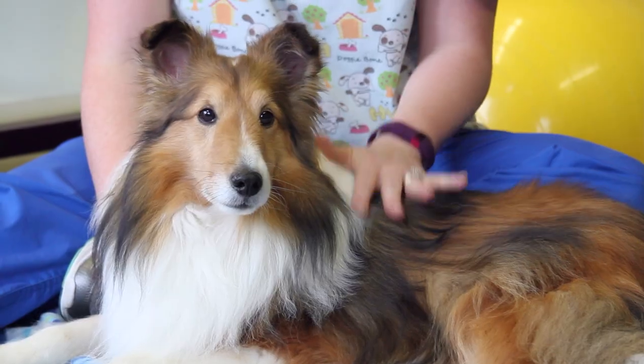Hi, my name is Jennifer. I am a rehabilitation therapy assistant and a certified Fit Paws Master Trainer. This is Flyer, and today we're going to teach you how to properly stretch your dog.